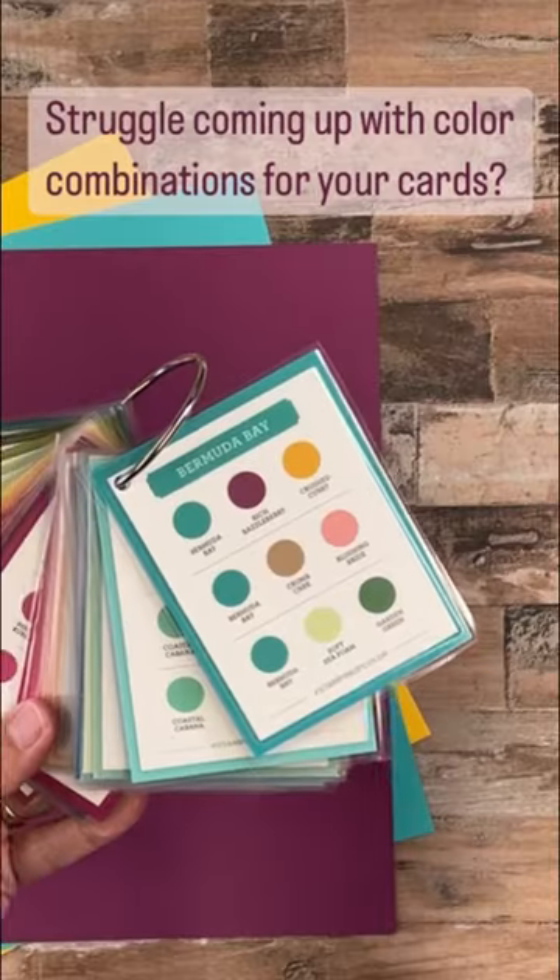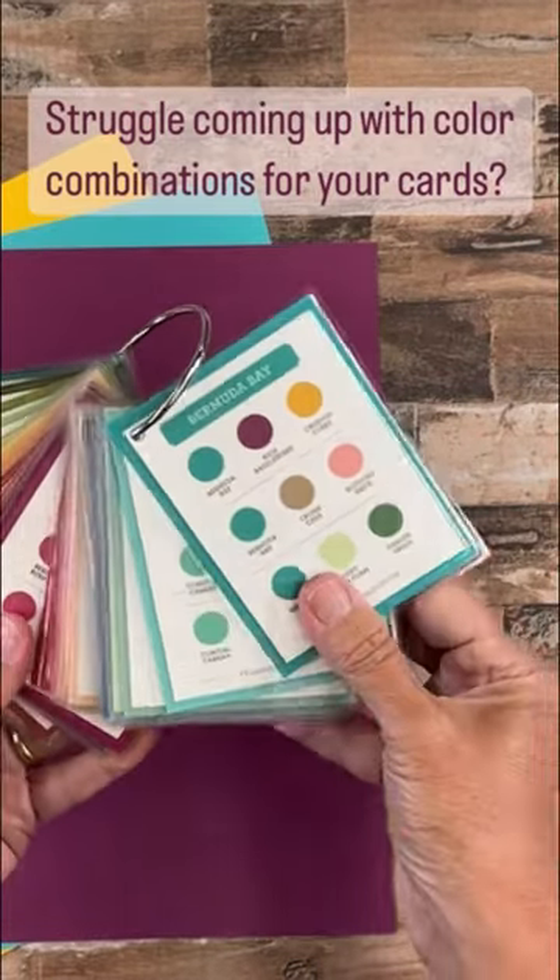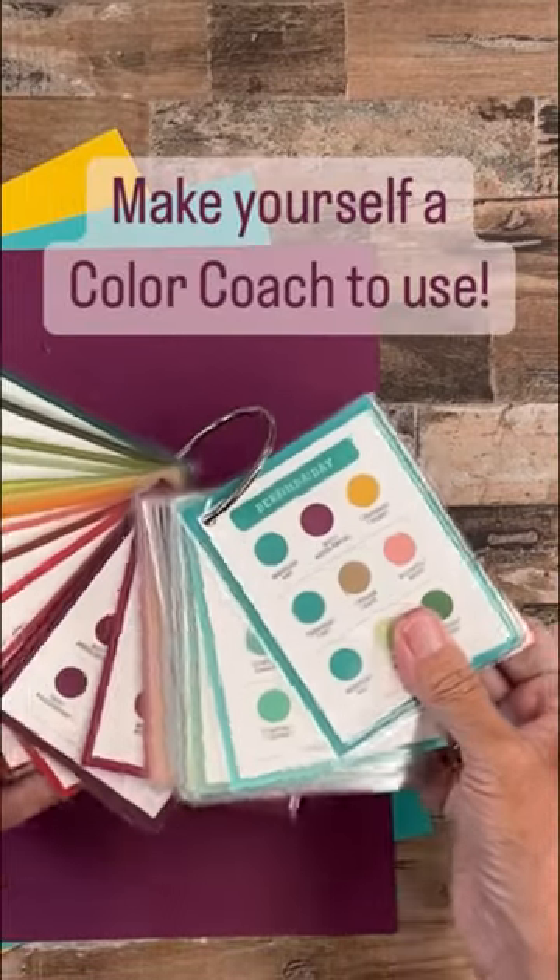Here's a tip for matching Stampin' Up's colors. If you struggle coming up with color combinations for your cards, make yourself a color coach to use.